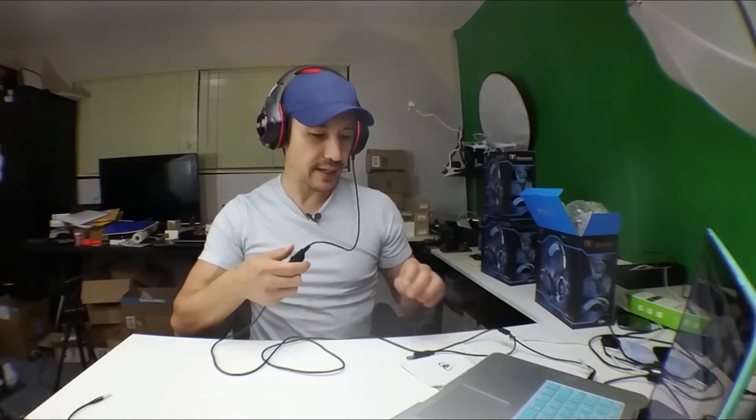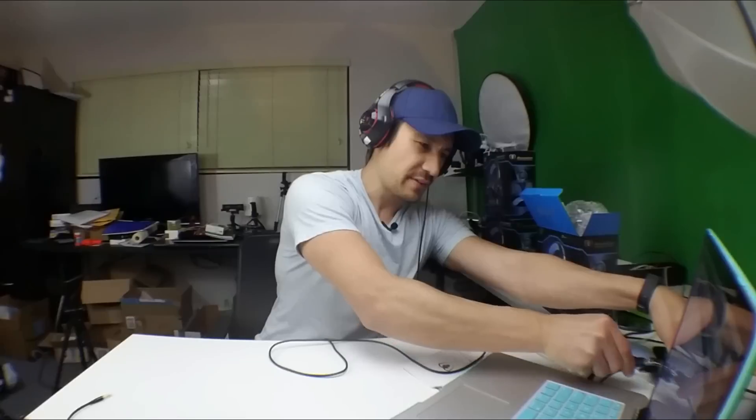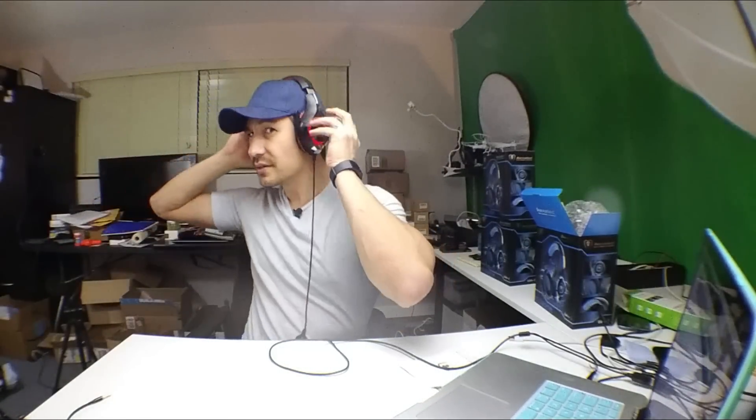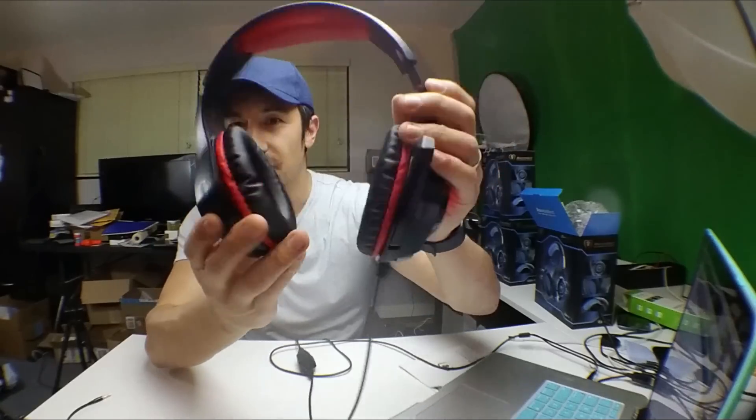Let me also plug in the USB so you can see the LED lights. I never use the LED lights personally — I don't care for them — but if you're a gamer you might want that. Let me turn the room light off so you can see them better. There you go, you can see the LED lights on the headset.